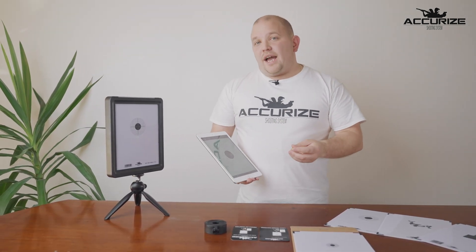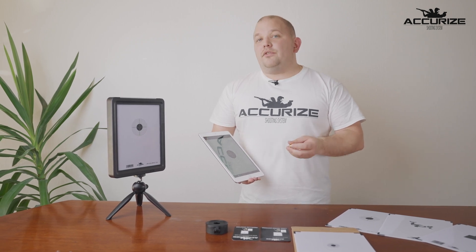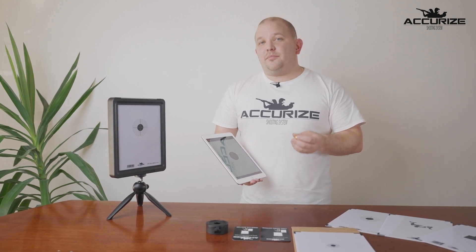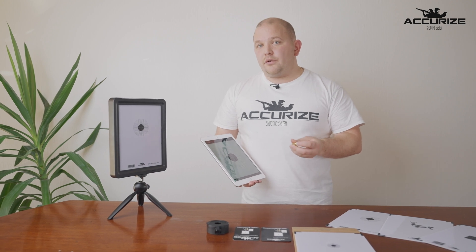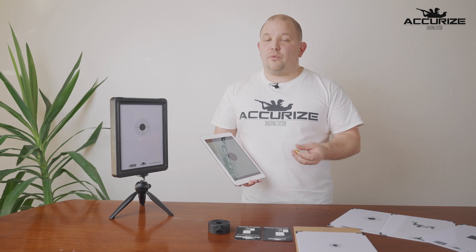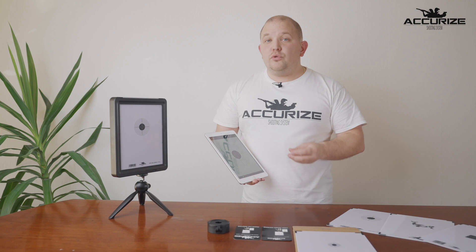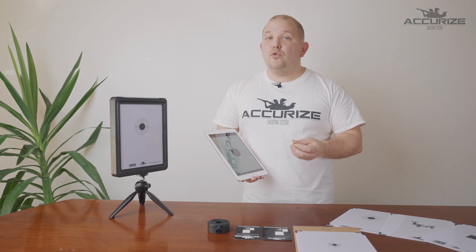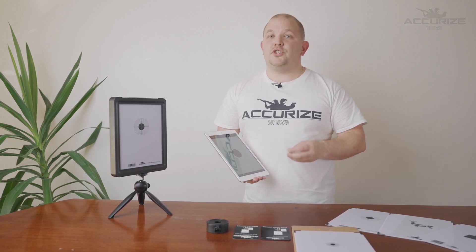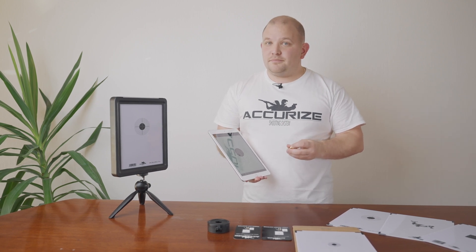You may be wondering how precise the Accurize shooting system is. At 10 meters it is as precise as plus or minus one millimeter, which is the same as a weapon's own precision outside with live ammo. This makes it possible to use the Accurize shooting system to improve your shooting and your marksmanship in your own home and with your own weapon. Good luck.